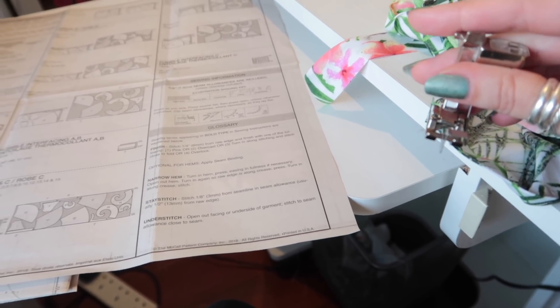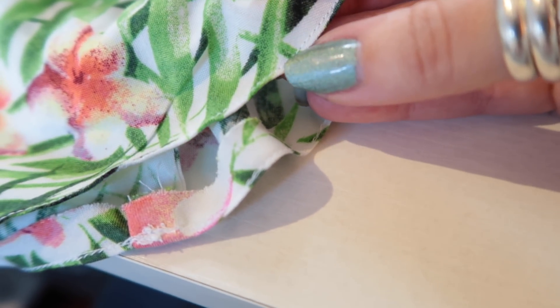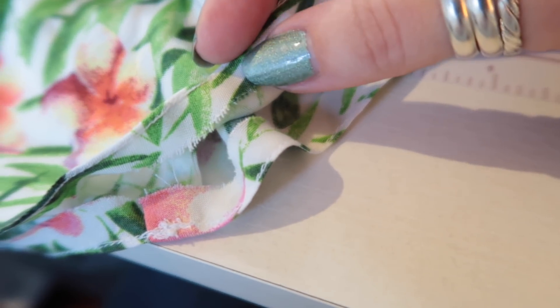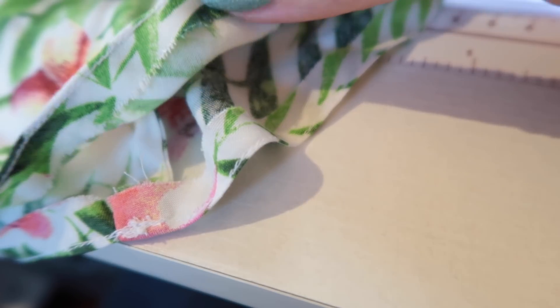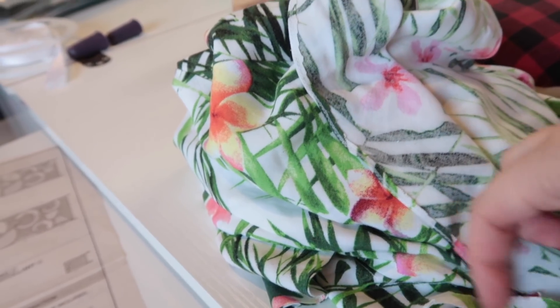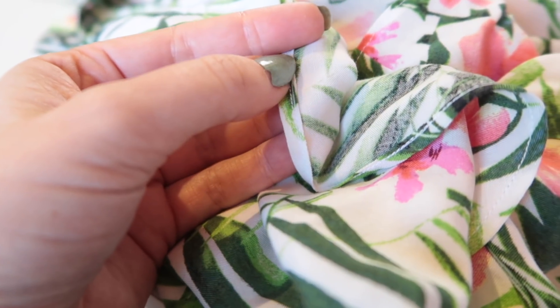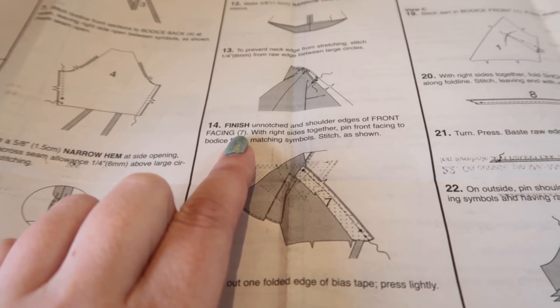I've run the second line of stitches next to the edge alongside the first line. I'm now going to trim the excess off close to this line of stitching, then press that up and do another line of stitching to finish the hem, repeating for the other sleeve. I've trimmed the excess, pressed it under, and run another line of stitching with the blind hem foot — running the guide along the edge of the hem to give a finished hem on the sleeves.